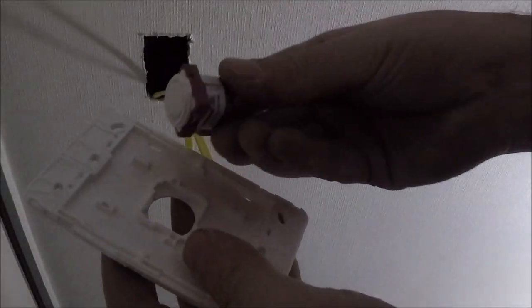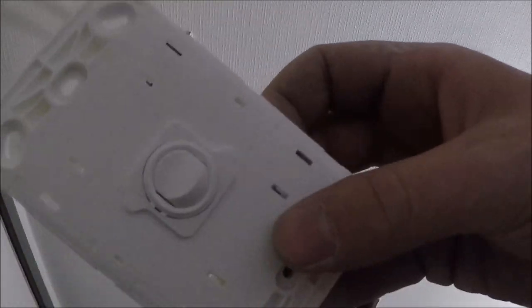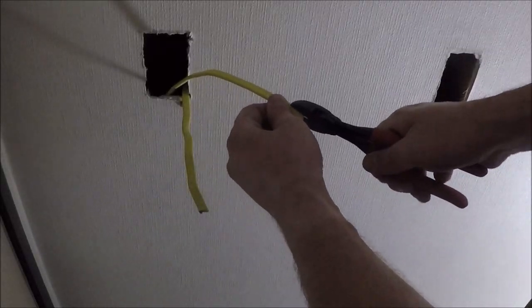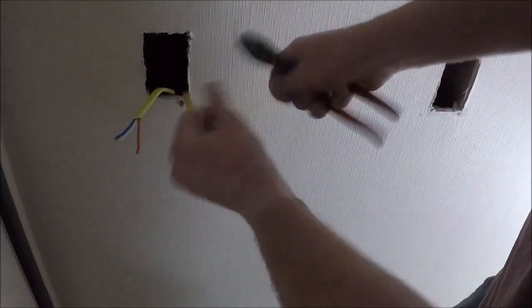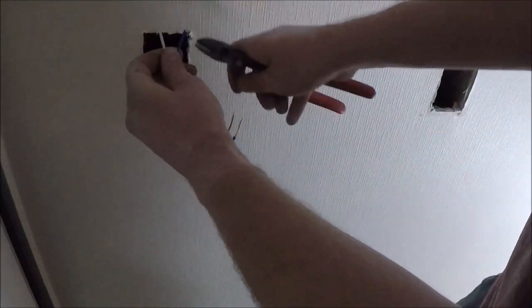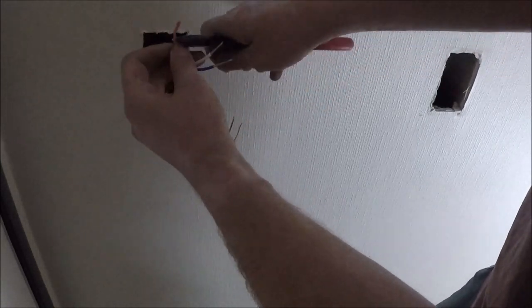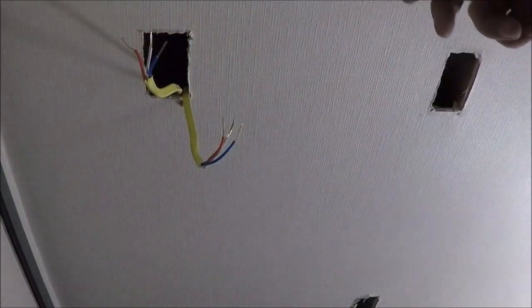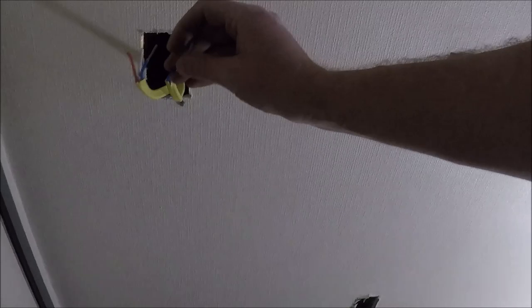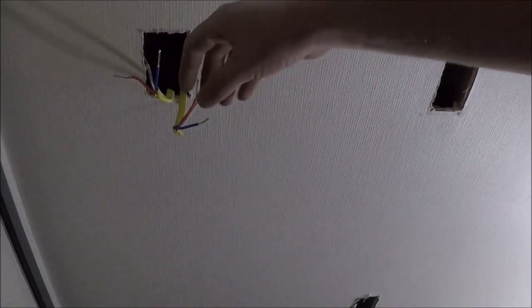First things first, throw it in the plate. What you want to do is strip these three cores back, strip all the ends back. Now because I always wire blue into number two of the two-way switches, red into all the commons, and whites are always number ones.